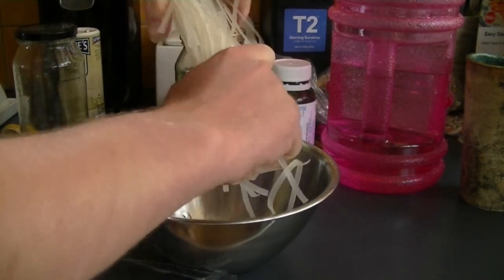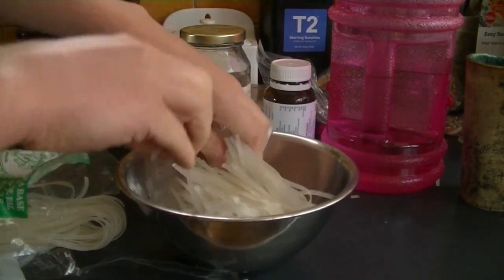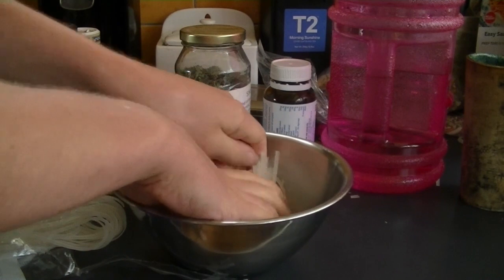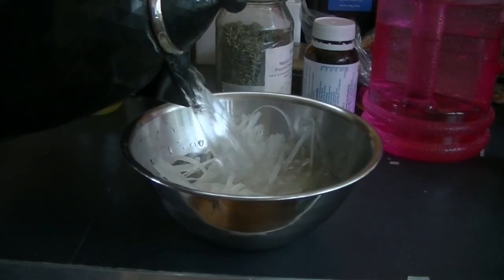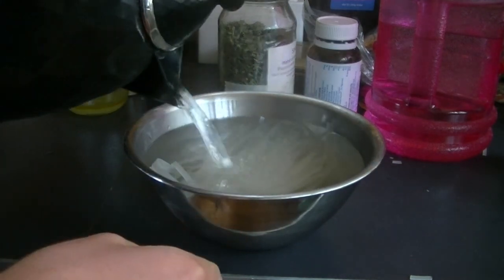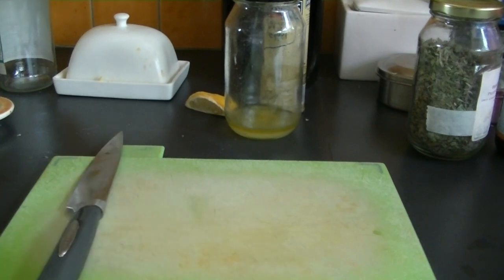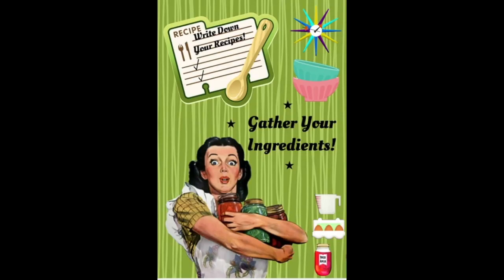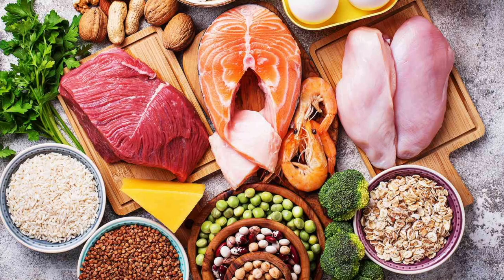Once your water's finished boiling, pour it all over the rice noodles and make sure they're fully covered so they cook evenly. Then grab a chopping board and knife and get the ingredients you want to add to your rice paper rolls. As I said, you can literally add anything — any type of veggie, any type of protein, just whatever you've got.